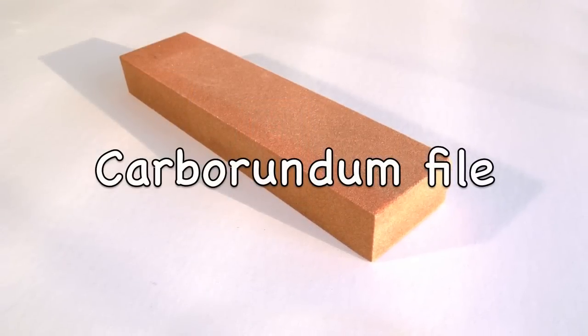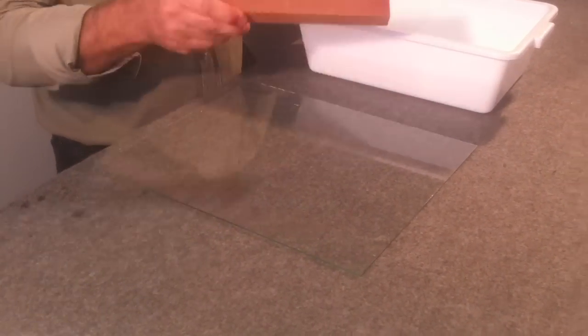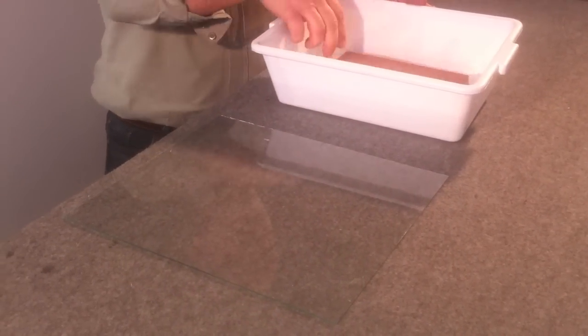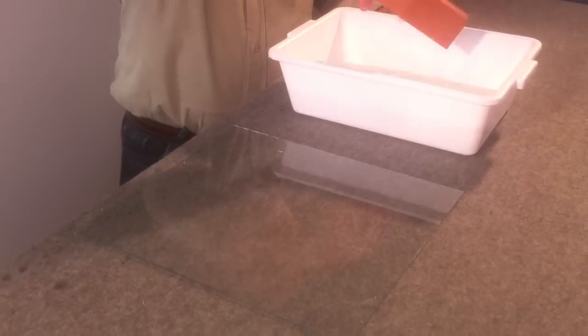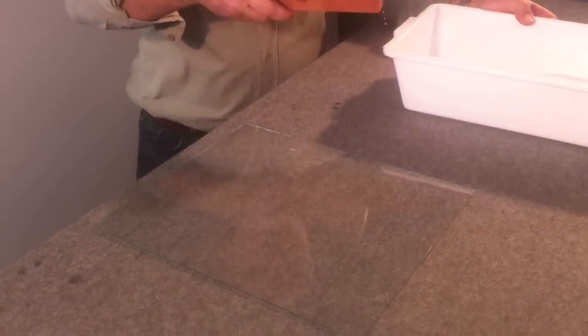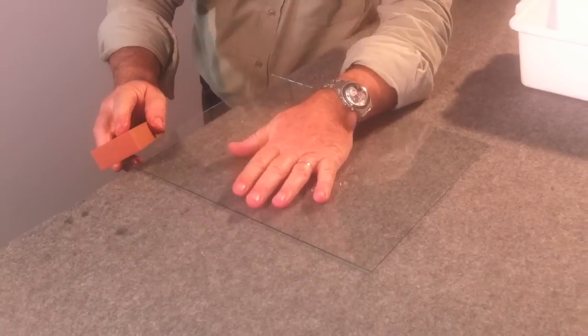The carborundum file has the following dimensions: 2.5 x 5 x 20.5 cm. It's advisable to wet the blade before and during its use. The file has to be held at an angle in respect to the sheet and is then passed along the edge of the glass. The ideal inclination is 45 degrees.